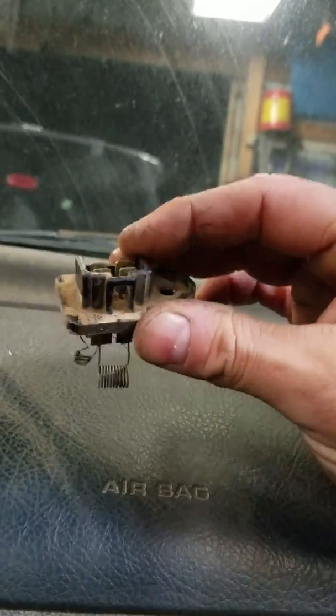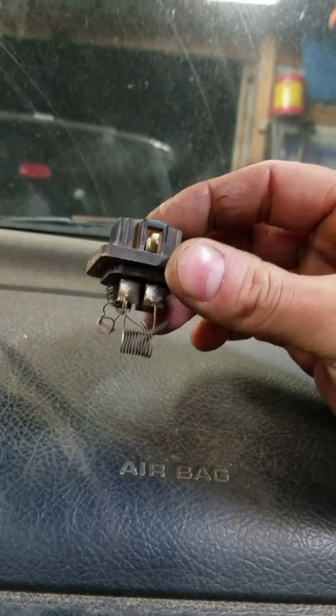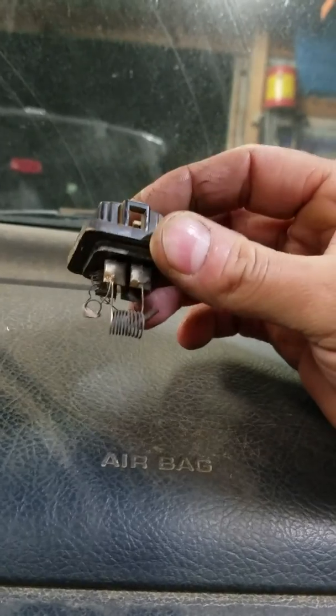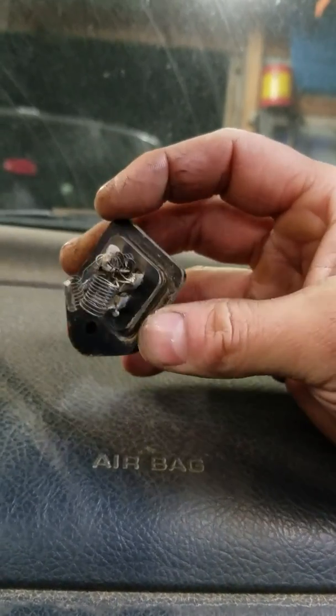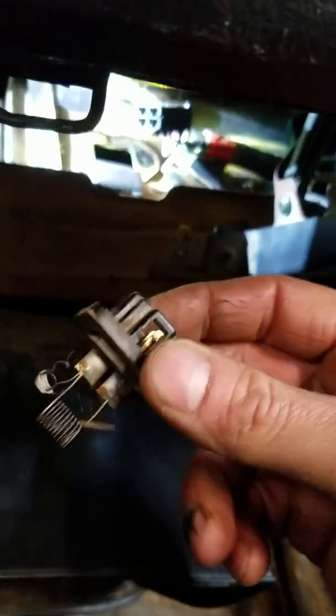I recommend buying these new at the local parts store — AutoZone, O'Reilly's, Advance, whatever you like. They'll have them, they're not much money, and you can return it if needed. The next step is I'm gonna get my replacement, plug it in, and before I even put it back I'm gonna test the switch to make sure it's functional. Then we'll button up all the loose ends.